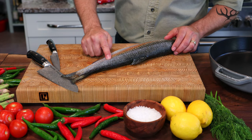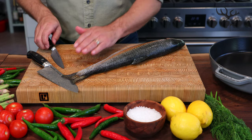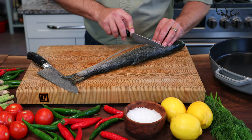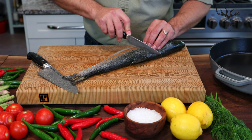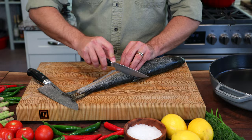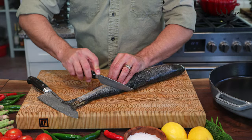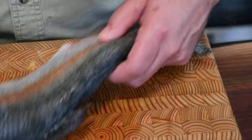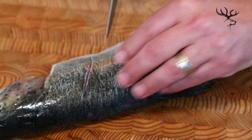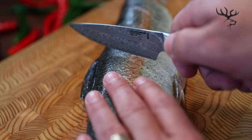You can see that beautiful flesh is ready. The next step is to put some really beautiful slits right down into that flesh. What that does is it'll prevent the fish from curling up and it'll also give me more surface area to make sure that it's nice and crispy. Then turn the trout over and do the same thing on the other side, spacing your slits right across the flesh.